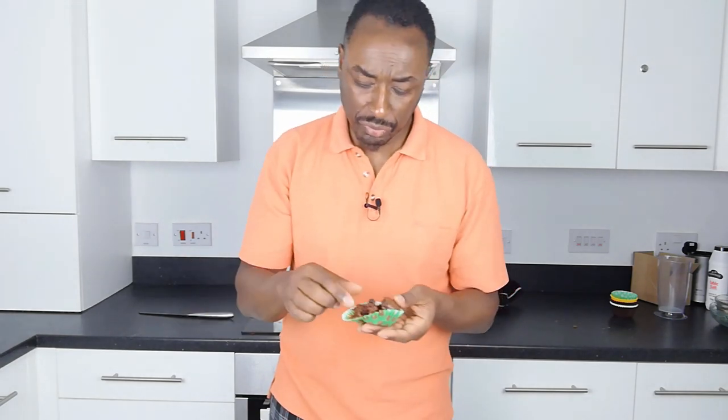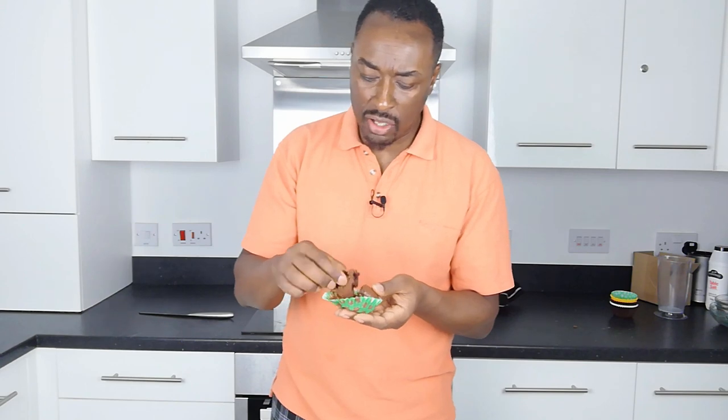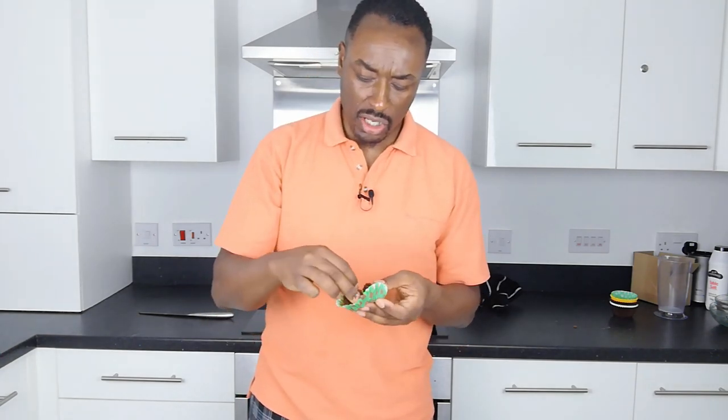All in one method — fantastic. No separate creaming or anything like that, all together. Nice and light. Really, really good. Really simple, easy to make recipe. It's got all the ingredients, put it all together — what could be simpler? It's really good.